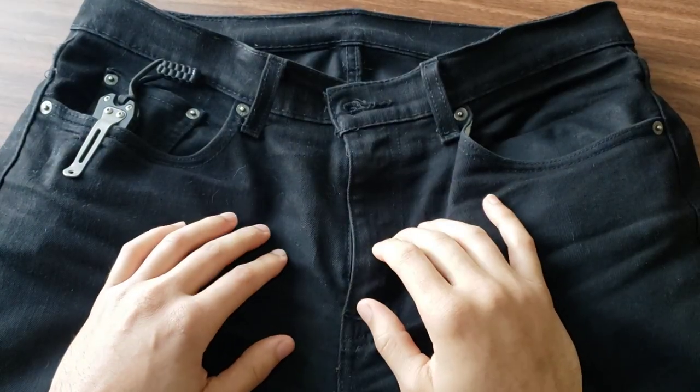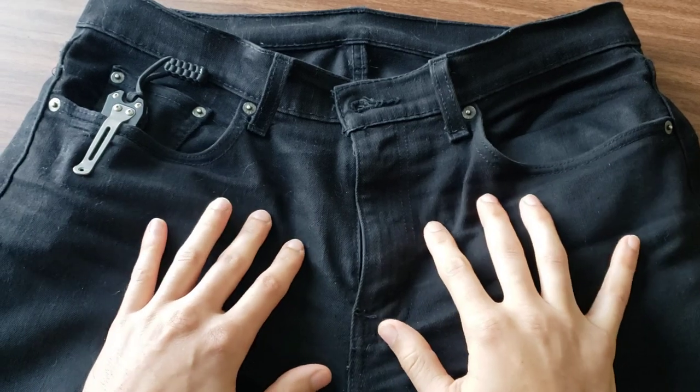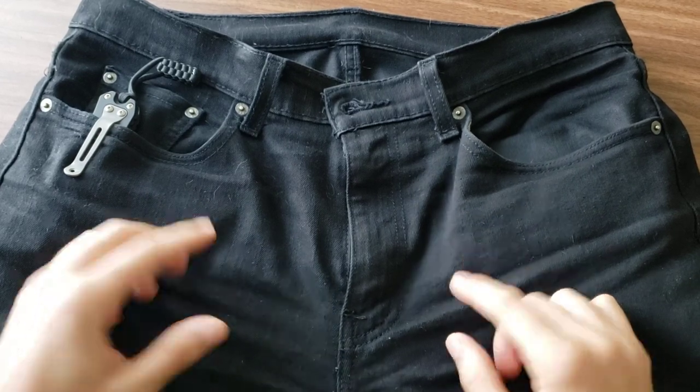Hello and welcome back. In my previous video, I went through my fanny pack, which is kind of the second level of my everyday carries. This is my first level, which are my pants.